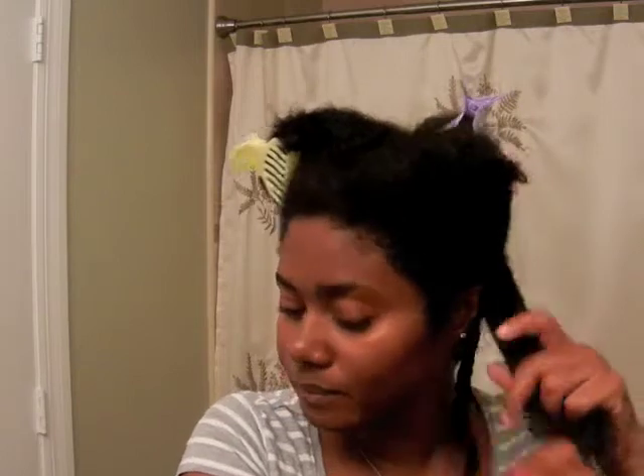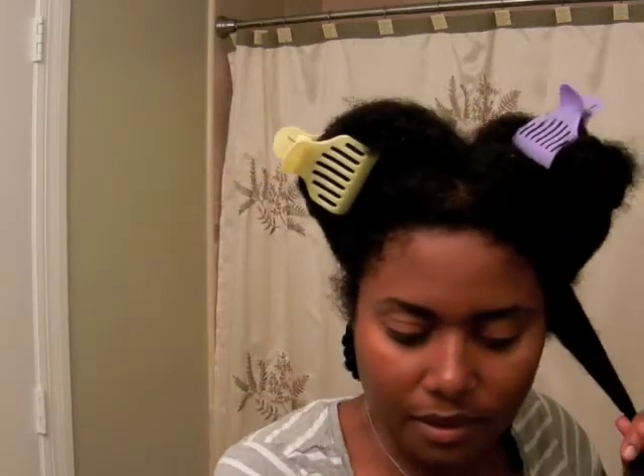The scent does last — it doesn't go away altogether but it's not overpowering at all. I'm just taking my pomade and applying it to the ends. I braided it three quarters of the way down and split it into two, just twisting the ends.